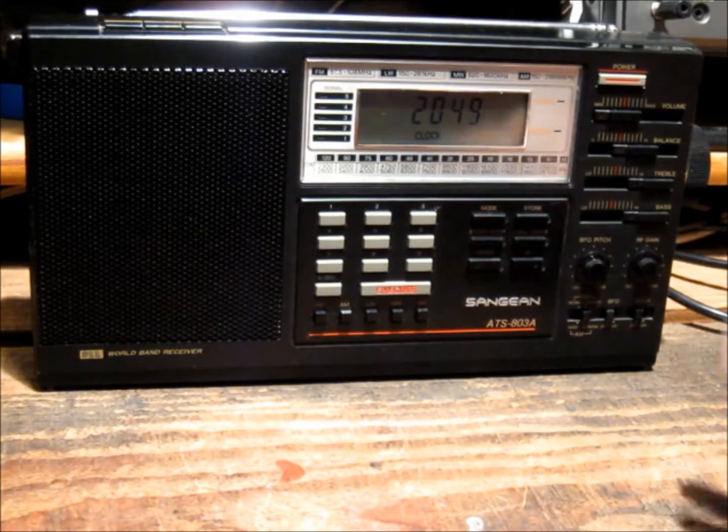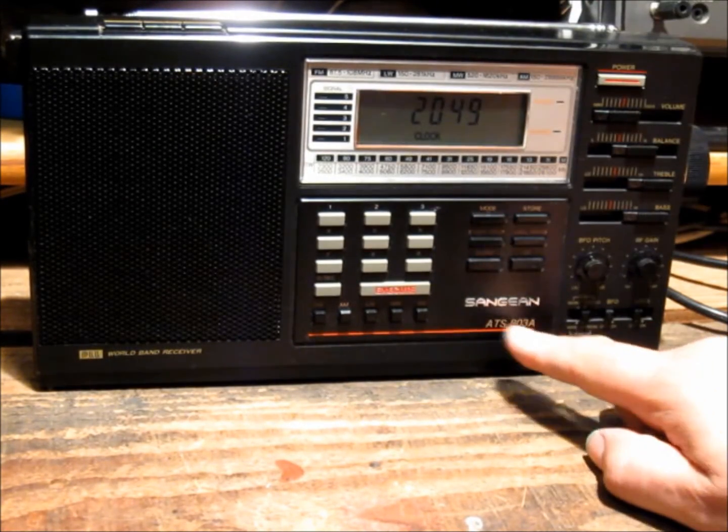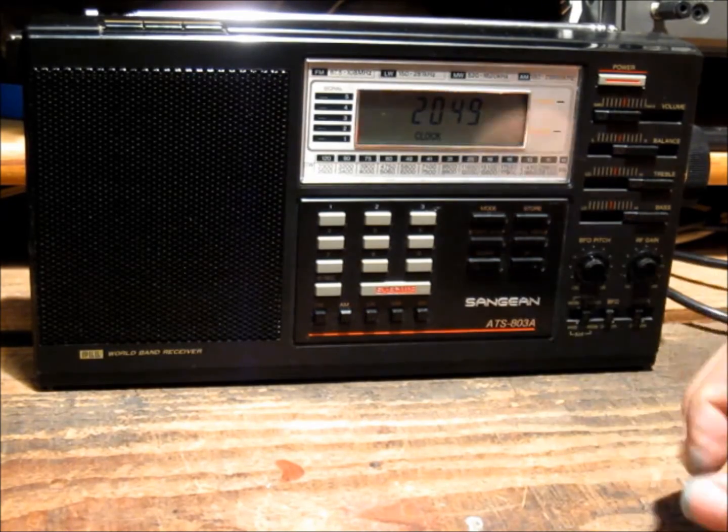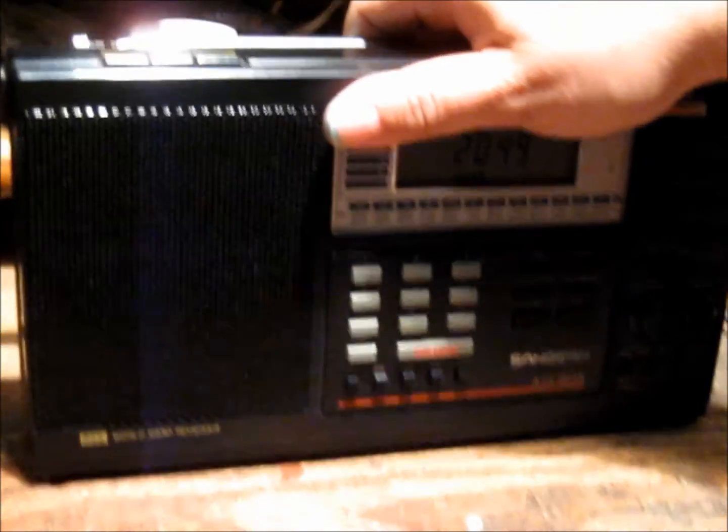G'day. This is the newest acquisition, a Sanjian ATS-803A. Nice little radio — I'm pretty impressed with it thus far.